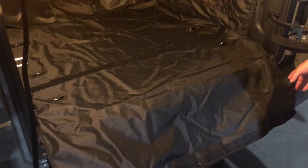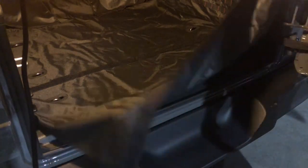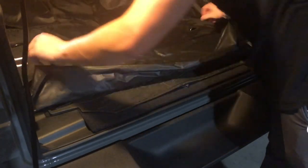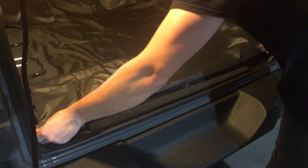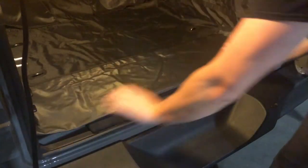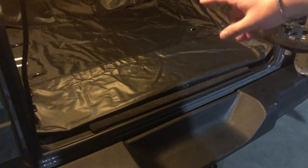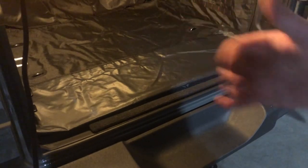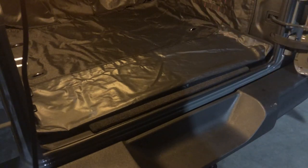Now you'll fold up the bumper extension flap that goes out, and just fold that Velcro section up to make it nice and flush. One thing I can already tell is I wish that would fold under rather than over, because as I'm pulling things out of the vehicle it's going to interrupt that crease. It would look a lot more clean if it was tucked underneath.